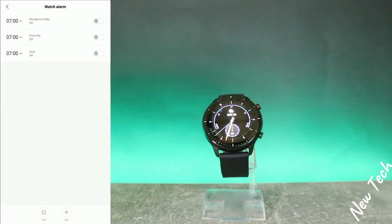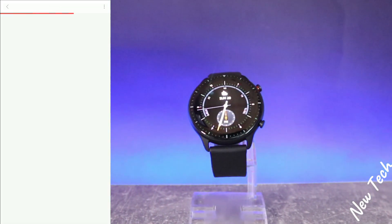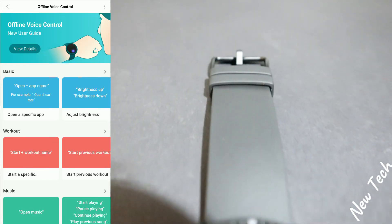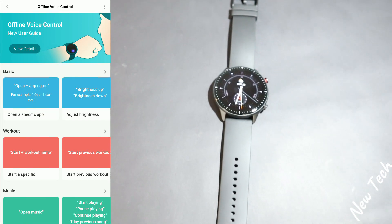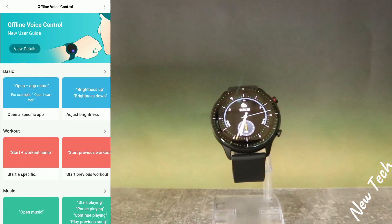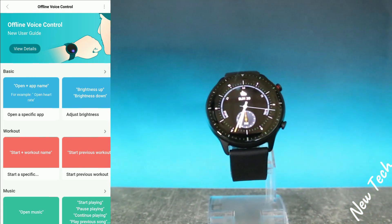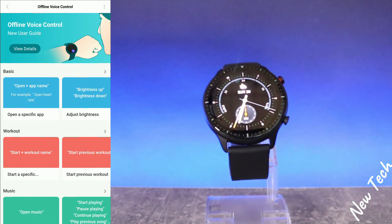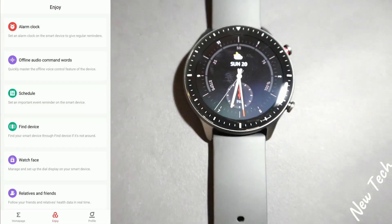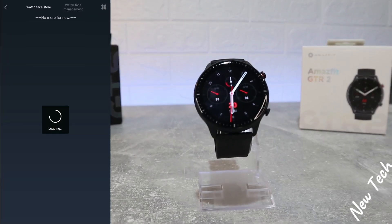On the second page, which is 'Enjoy,' we start with alarm clocks. We have offline audio for the watch and voice control for offline use — for example, you can say 'open heart rate,' 'open something,' or 'start the workout,' 'start running,' 'start walking' — whatever you use, it will work. This watch has voice control.